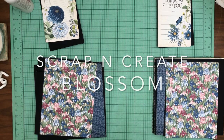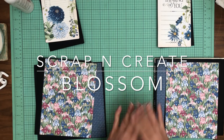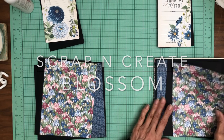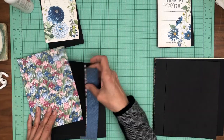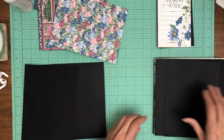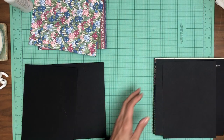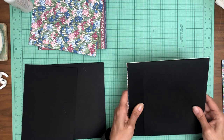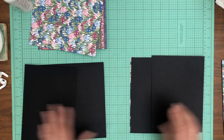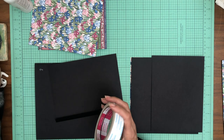Hey everyone, it's Daphne from Scrap and Create and we're working on Blossom. This is page 4 and 5, and they're going to be a mirror of each other, so I think we're going to work on these together. I've got some of the papers trimmed out, which I'm going to set aside so that we can get our flaps in.